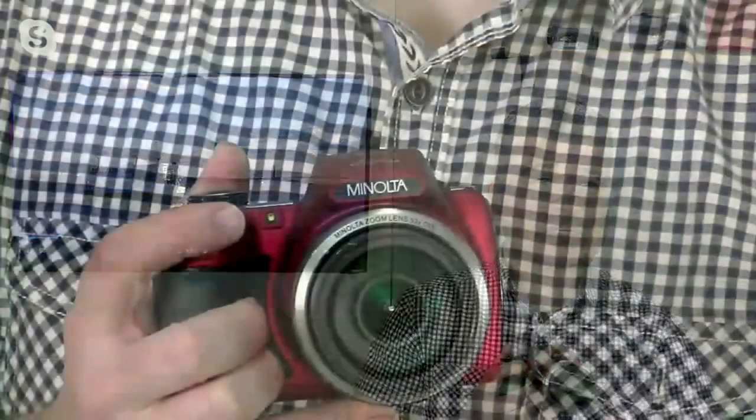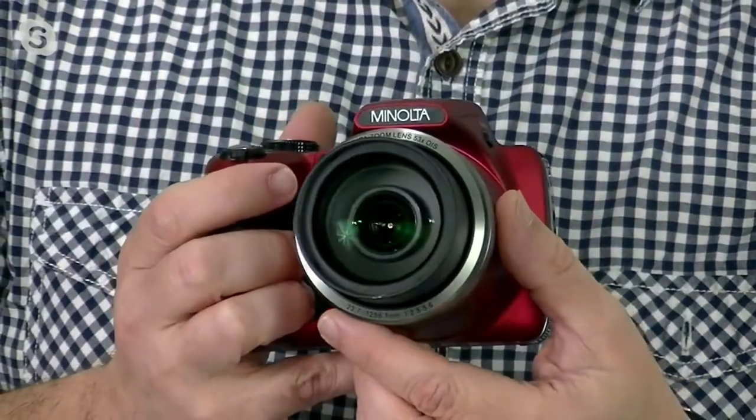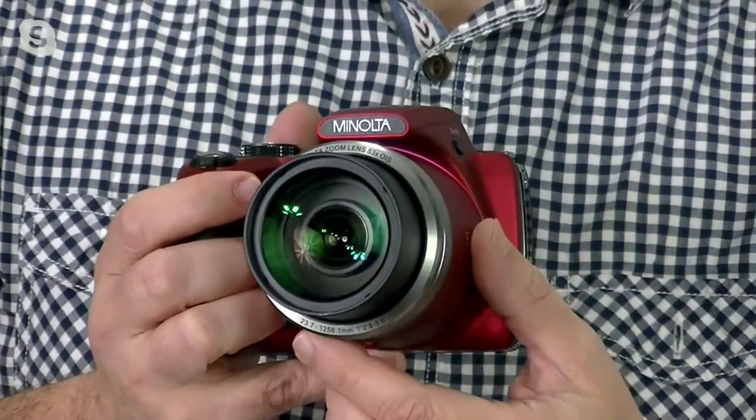We're going to show you another camera. This is going to be a little different from what we showed you earlier, because earlier we had a camera that was more like a point and shoot, where this is considered one of the monsters from Minolta. This is a camera that's going to give you the capabilities to shoot a lot better photography, because now you have a beautiful optical zoom built right inside.